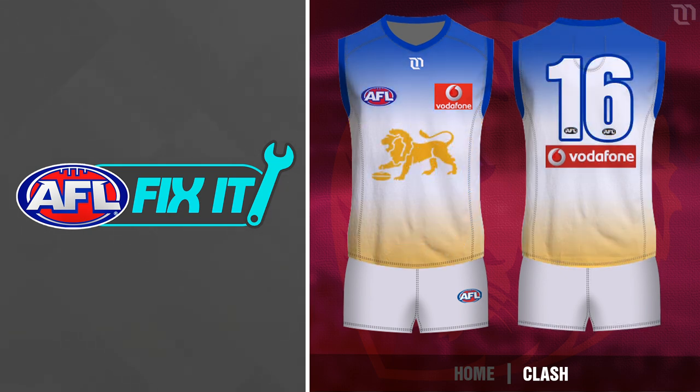For design two, I've decided to try one with the gradient — I know that's the bit that everyone hates, but I thought I'd give it a go anyway. Instead of the big lion at the side, I've centred it, similar to where the lion sits on the home jumper. I don't mind this design. I'm not saying it's a great jumper by any means, but compared to the original, I think this is a better way of doing this gradient idea. It probably looks more like a training jumper than an actual game day jumper, though.